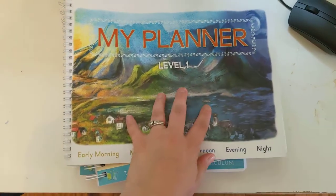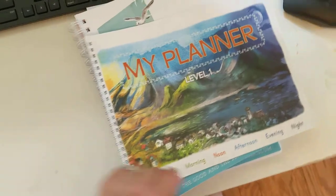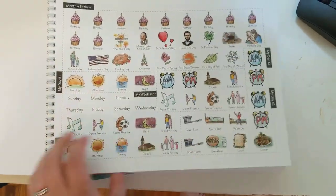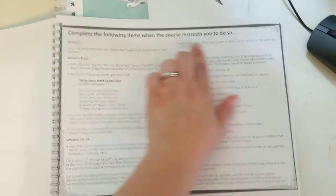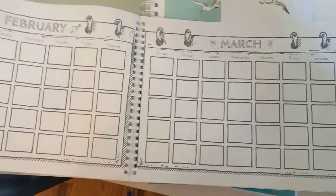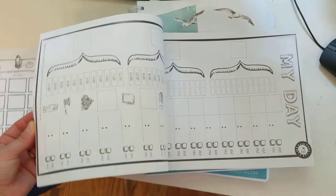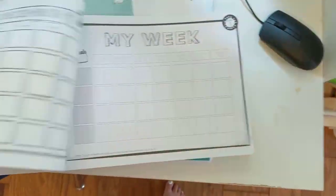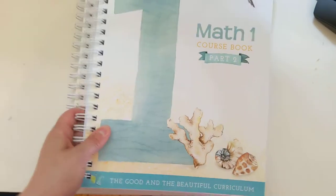Now on to Level 1 — this is also what comes with it. It's pretty similar to the Level K companion, but a little different in size and a lot more interactive. There are stickers kids can do, and again an About Me page. Here's a little information page about how to use it — it tells you in each lesson when to use this and when not to. You have an empty calendar, and then all of those stickers in the front to put in when needed. My son is very detail-oriented, so I think having something like a planner is really going to help him.